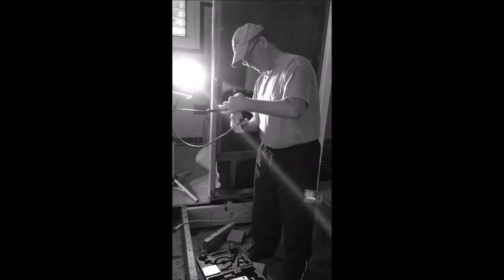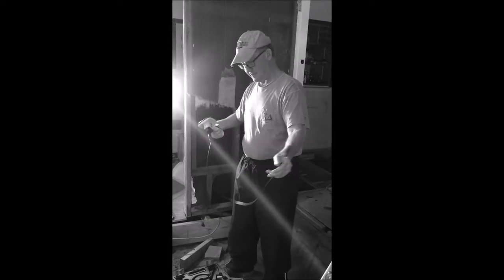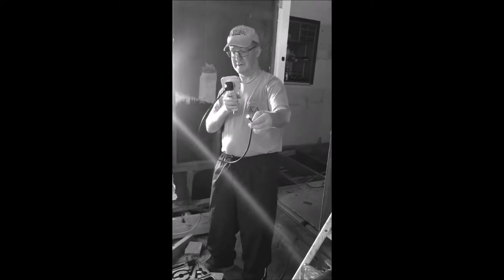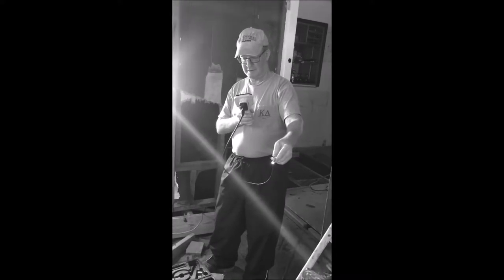Put batteries in. Is it working? Is there a switch? Can you see? I see you. Hey! I'm upside down. Am I upside down? No, I'm right side up. So I see you — do an optical camera. Okay, alright.